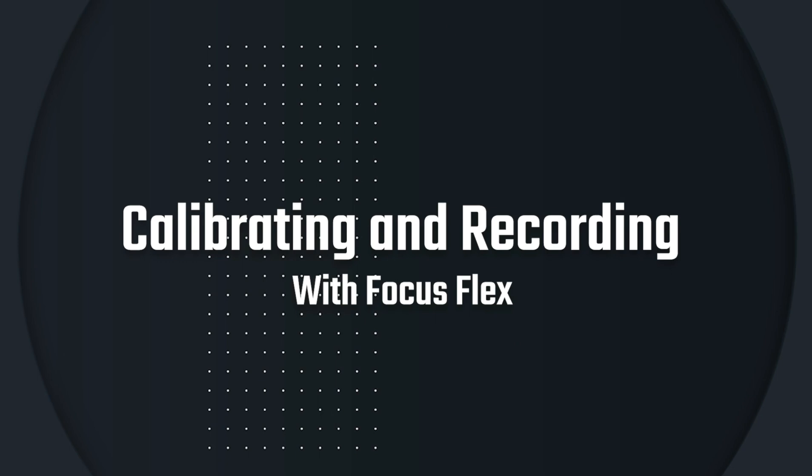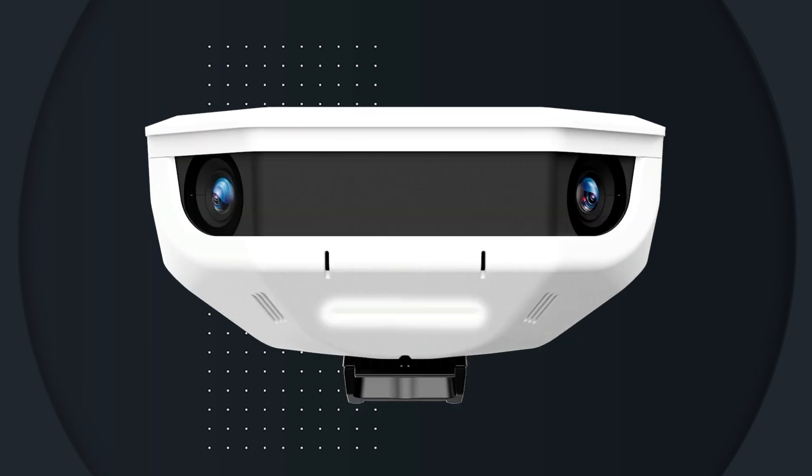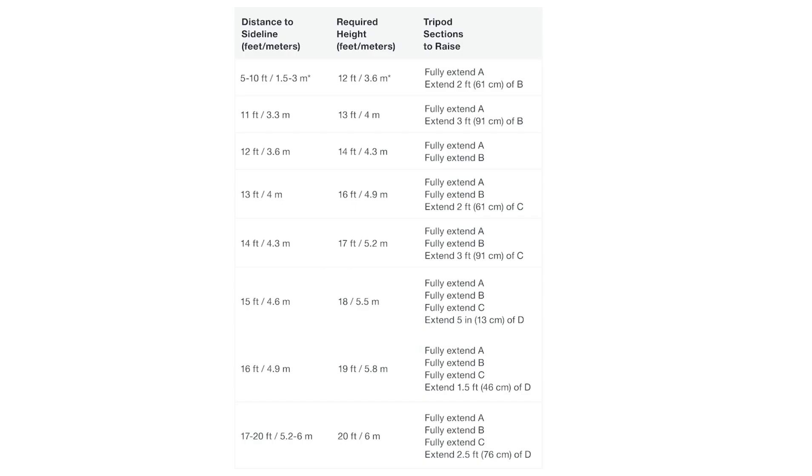After you've set up your tripod, it's time to calibrate your Flex camera and start recording. Prior to calibrating, you'll need to turn on your camera, then raise the camera based on the height and distance requirements found in your Flex user manual.